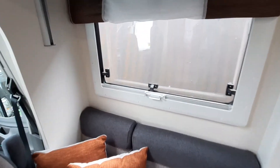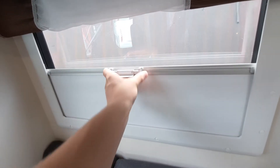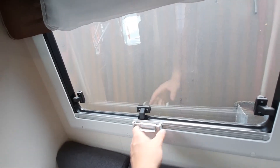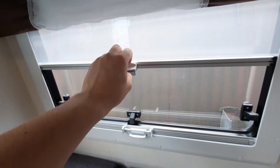Whilst in the lounge area, on your window you've got your blackout blind. These are on all your windows — so blackout blinds there. And then up at the top you've got your fly screen which will connect there.